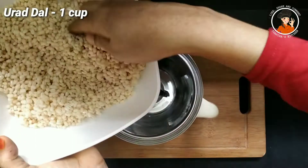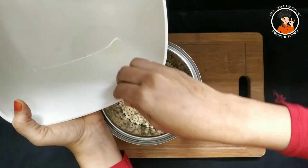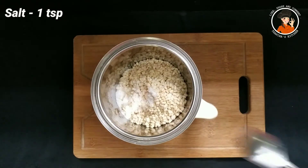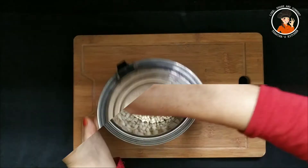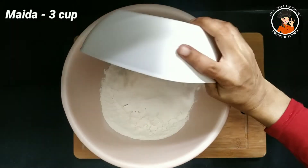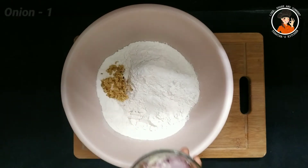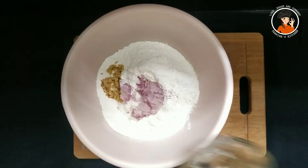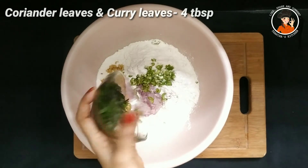In a mixing jar, I will add 6 cups of flour. 1 teaspoon of tea. Add 3 cups. I will add a cup, 1 tablespoon. 1 tablespoon of olive oil.